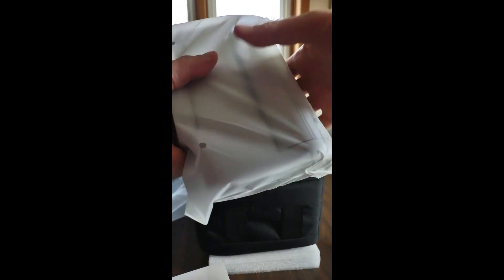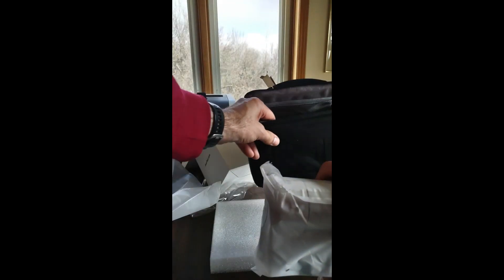Very sturdy so far. And no, we're not going to drop it. Not today.